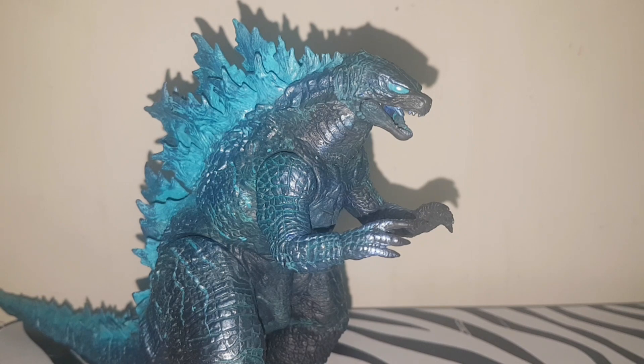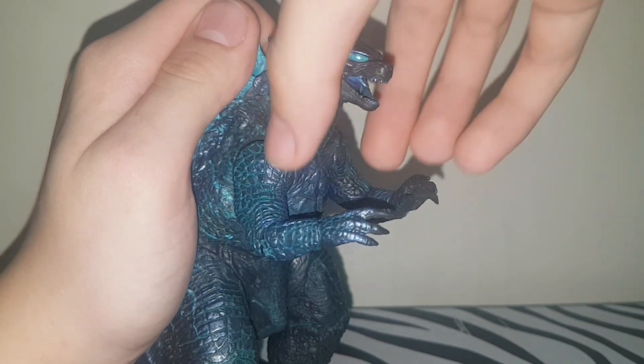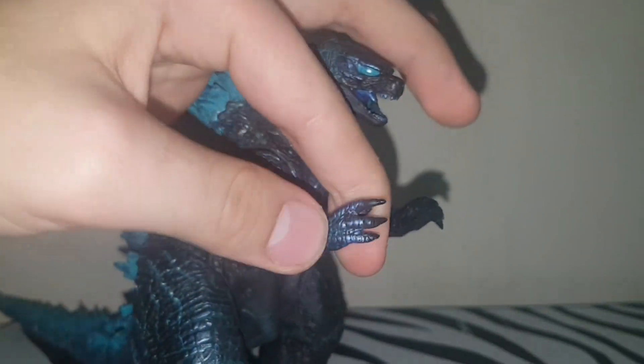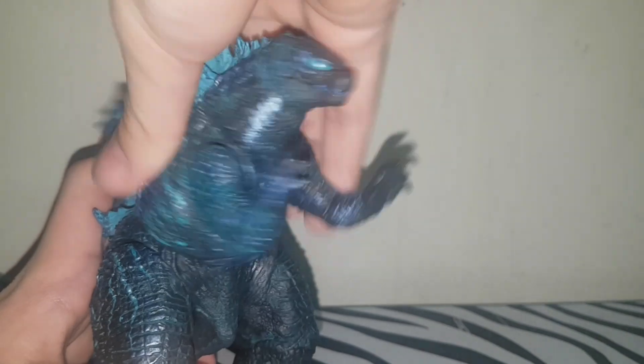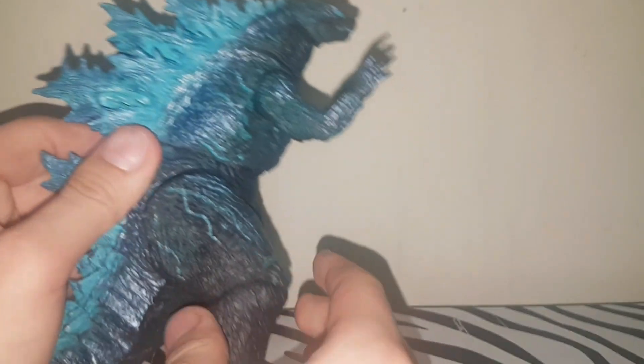Minus the bendy wire, let me run through the articulation quick. We have two joints in the head, a movable jaw, articulated shoulders, articulated elbows that can bend, a ball joint wrist hinge thing. The waist doesn't have as much movement as version one, but you can still get some pretty cool poses. The leg joints are a little out of proportion — this part is showing, which is a bit of a problem.